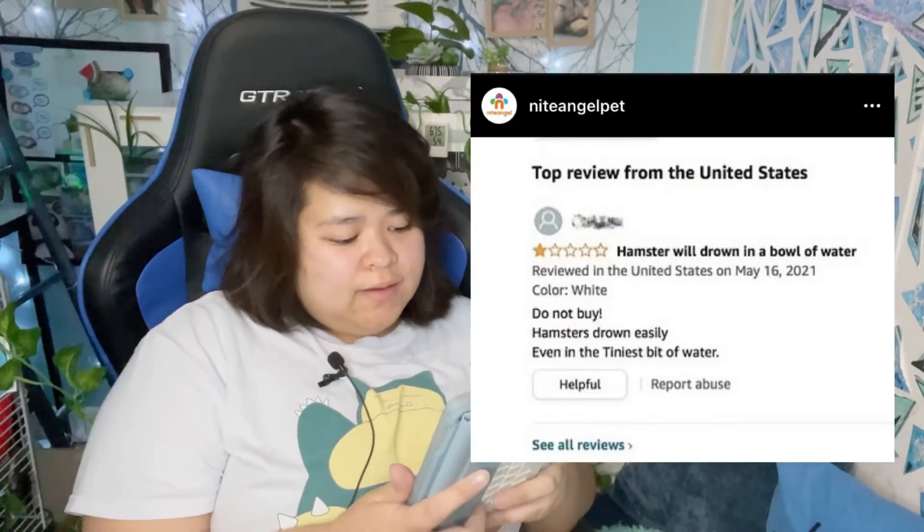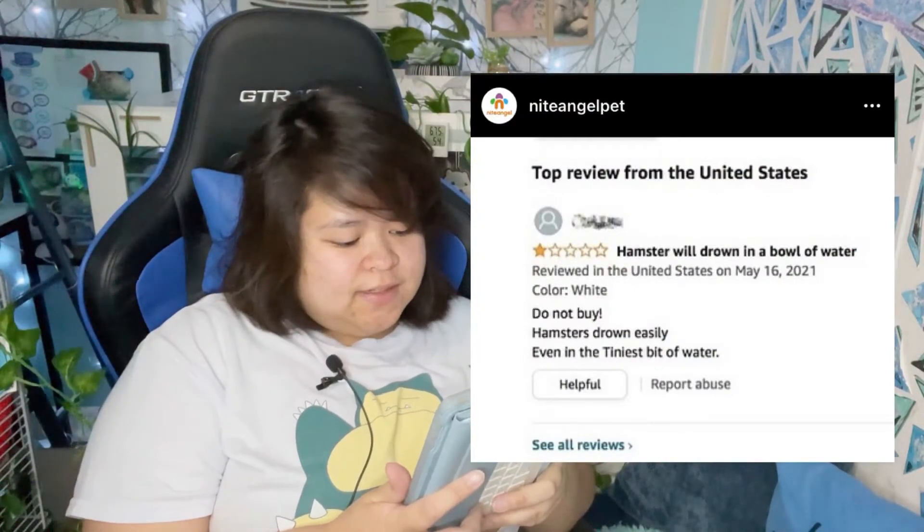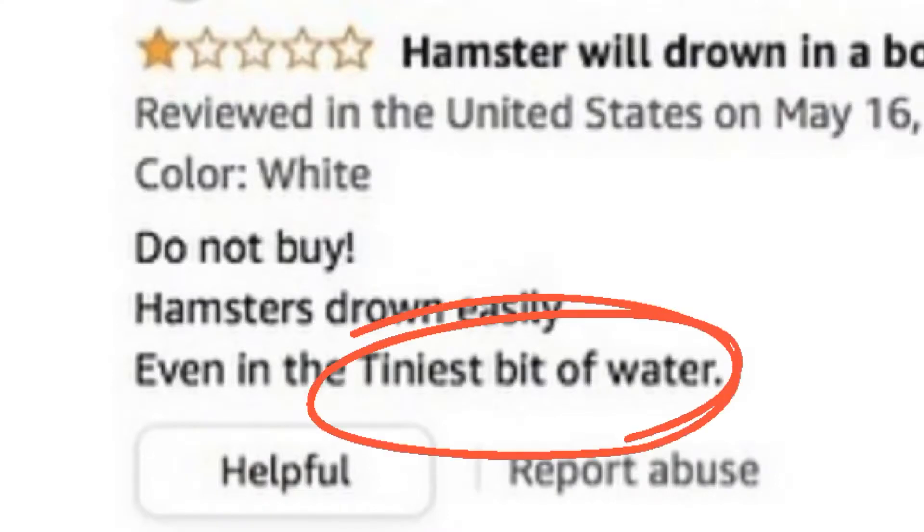Do not buy hamsters — they drown easily, even in the tiniest bit of water.